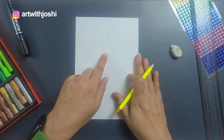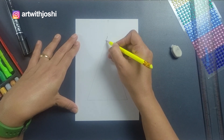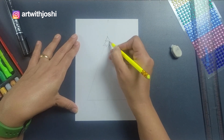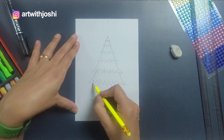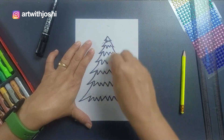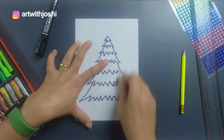Now on this triangle we will be creating a pattern — it's very simple. We'll first make a line starting from this end, but we have to move out of this line. You have to keep doing it and just increase the size. Now we'll use a marker to outline it, and we will erase the pencil lines inside it. So you will get your Christmas tree — isn't it a very easy way to draw it?